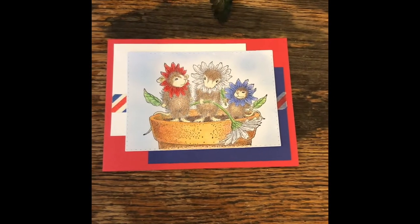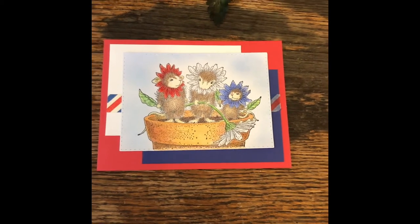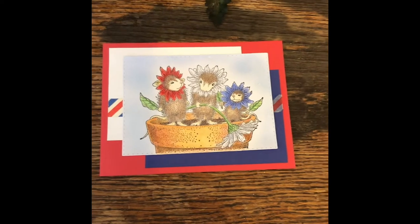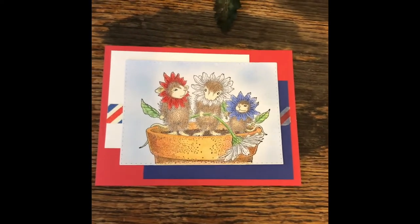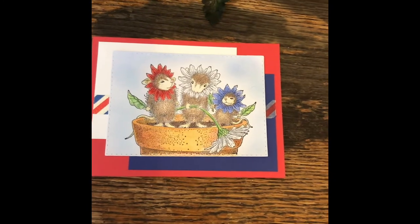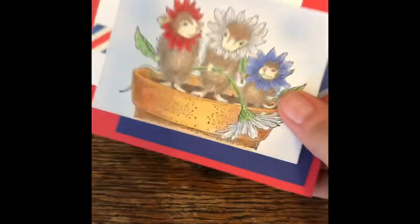Hey guys, it's Candy and I'm here with a real quick share for the House Mouse collab. This month's theme was red, white, and blue. I colored up this cute little image — I had one of the mice with the flag, but I figured probably a lot of people would use that one this month.